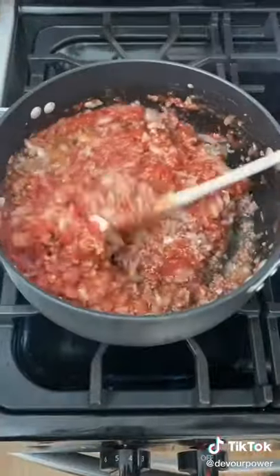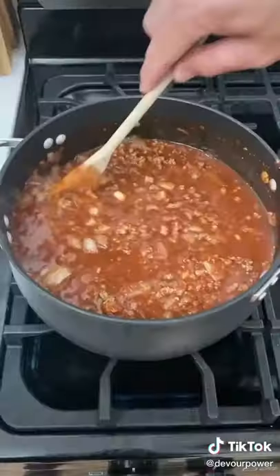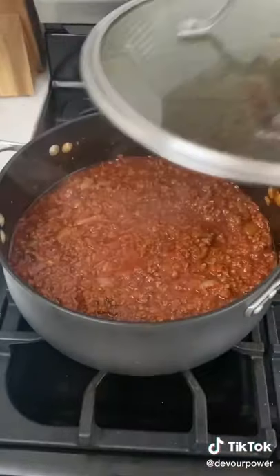Add crushed tomatoes and stir. Add chili powder, cumin, and brown sugar and stir. Now it's time to add your beef broth. Stir. Let this simmer for about 40 minutes.